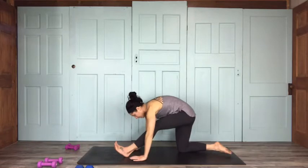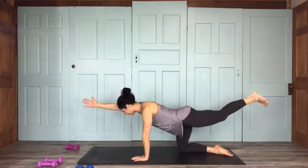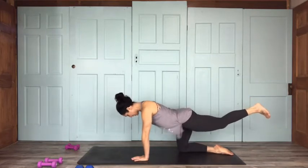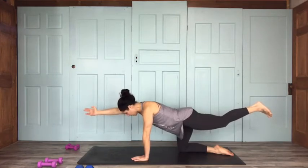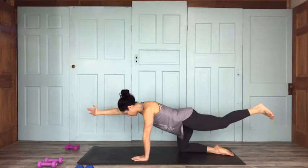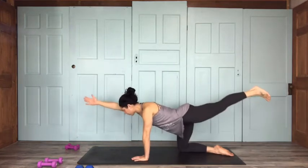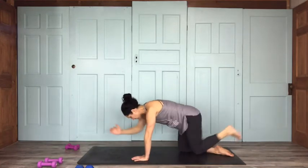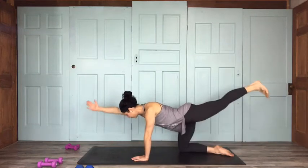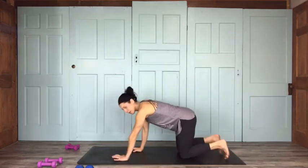Let's come into bird dog on this side: left leg comes out behind you, right arm goes out in front. Lock it in — you need a little body awareness here, which is a big part of what yoga is about. Especially when you add weights, you've got to have extra awareness and be extra safe. Feeling how that hip feels — inhale, reach a little further; exhale, knee to elbow. Inhale reach, exhale connect — a couple of rounds, then release down to your mat.